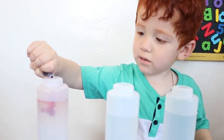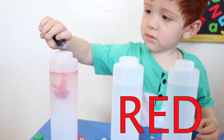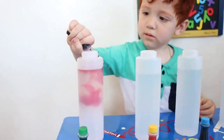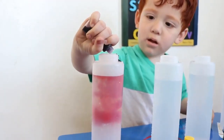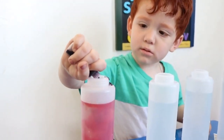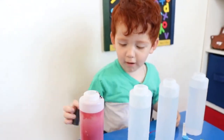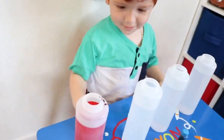Squeeze it. Squeeze it. Do you see that? More, babe. More. Wow, green is red. Whoa, red.